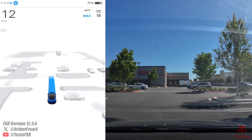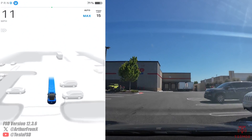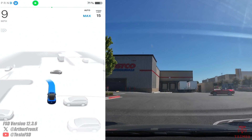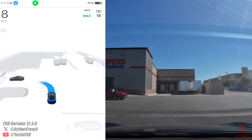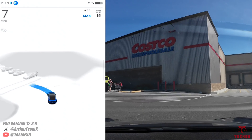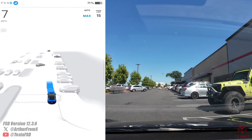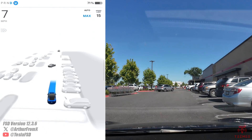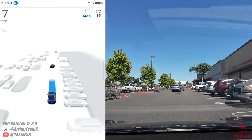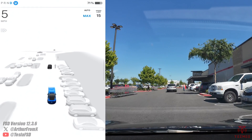First thing we'll see: does auto park pop up while you're in the middle of a drive? So far, not. We're at slow speeds here, no spots have popped up. Looks like if you're in the middle of an FSD drive, nothing's going to pop up for you.